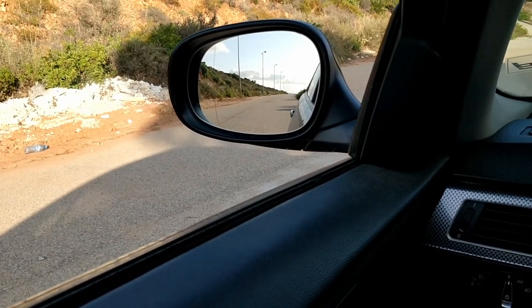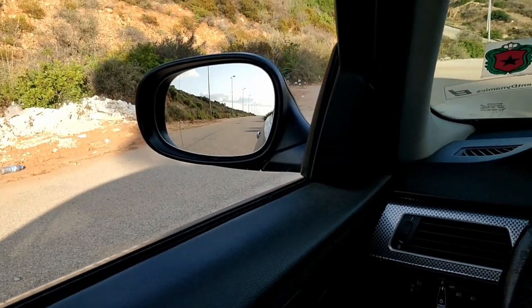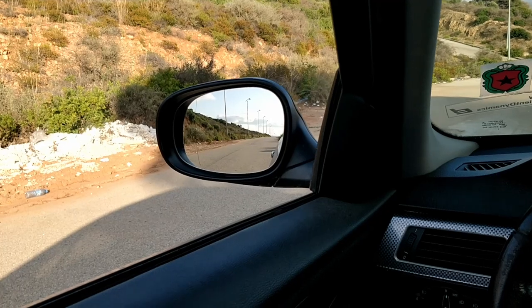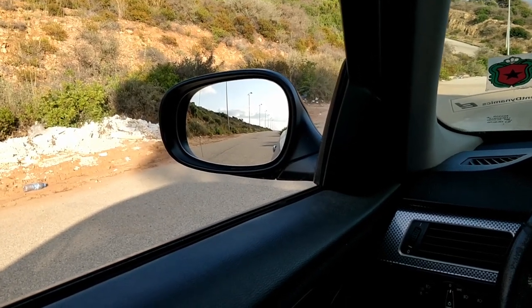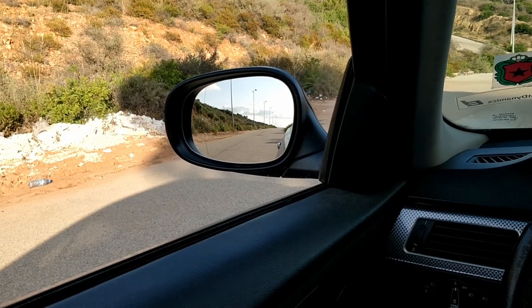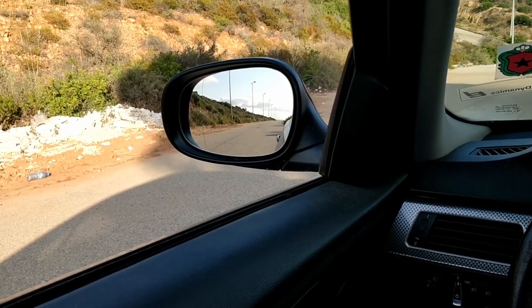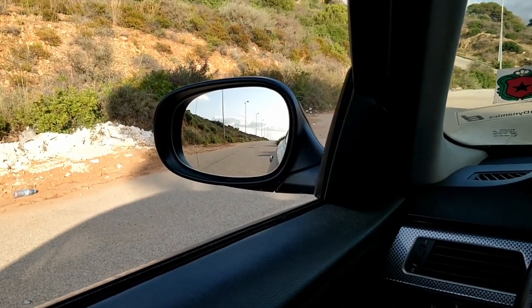This is the maximum I can go to the left on my car, so the left side mirror is now set correctly.